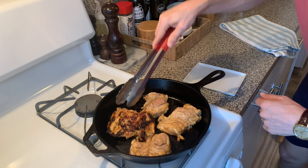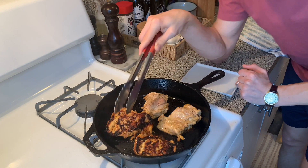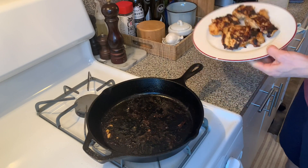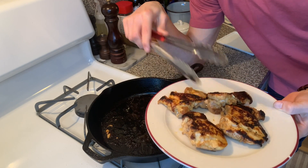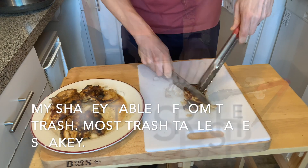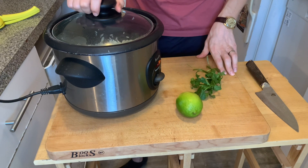We've got a pretty good color on here. That caramelization right there — that's what you want. Color is flavor when it comes to cooking, especially searing meat. You always want to let your meat rest for at least five to eight minutes to let the juices redistribute.